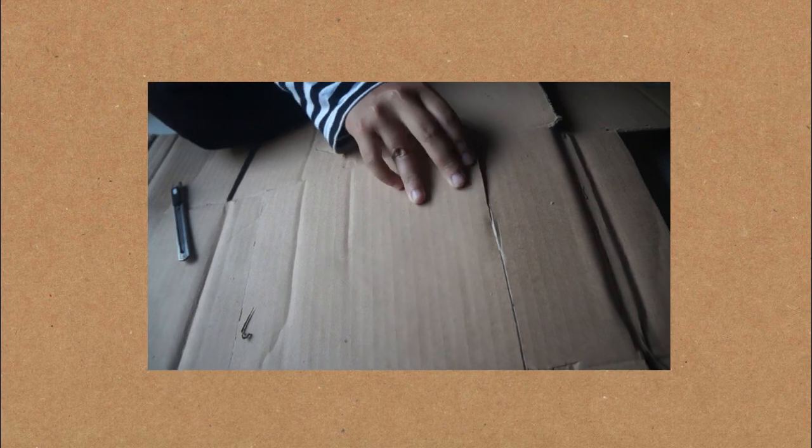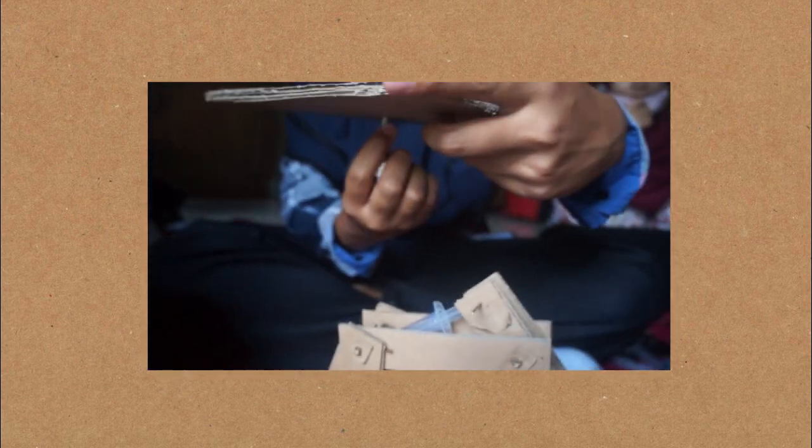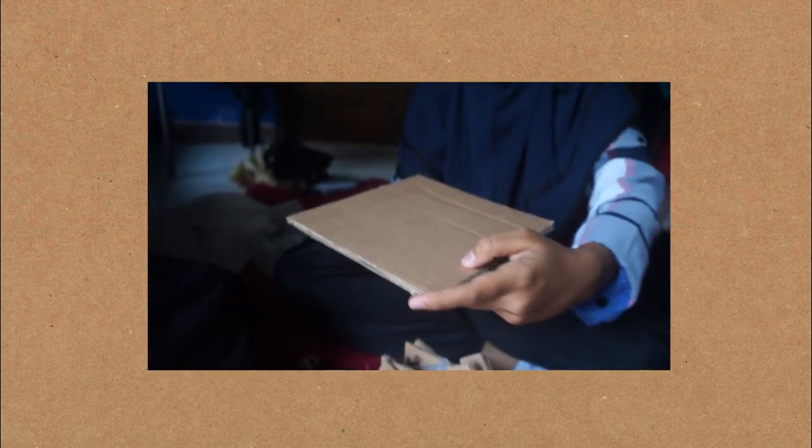First, prepare 3 pieces of cardboard with a size of 20 x 20 cm and glue them with hot glue. Then, make a hole in the center of the cardboard and glue the battery — but we use the drip chamber part of the IV tube as a replacement for the battery.